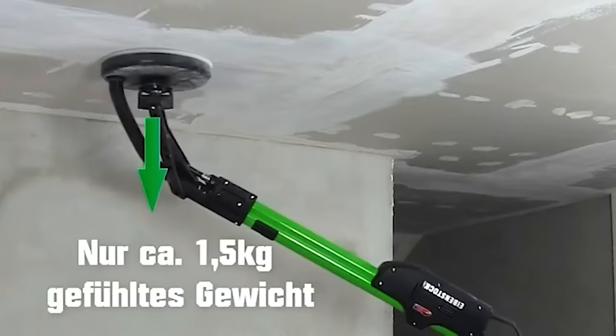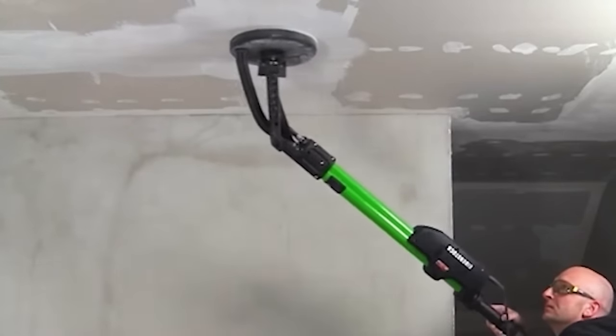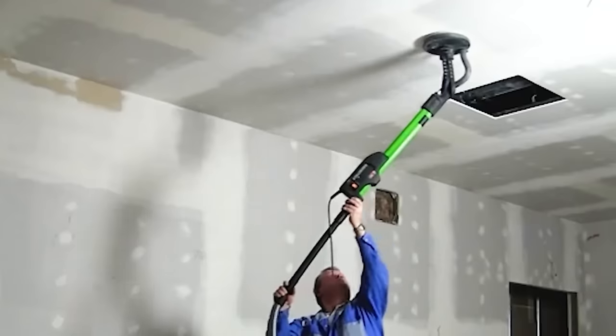The Electric Sander Ibenstock is equipped with a flexible telescopic strip that allows easy access to high roofs and walls up to 3 meters.